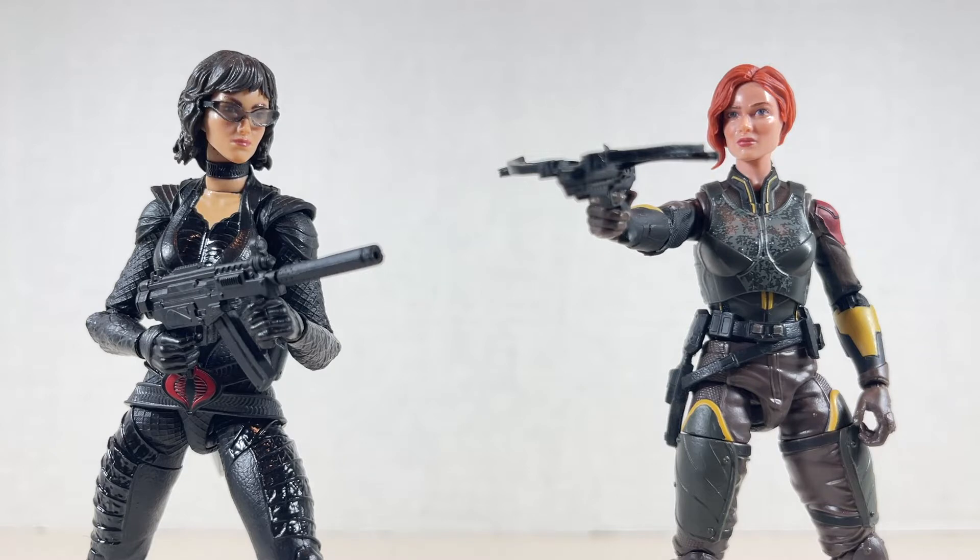Hello everyone and welcome back to G.I. June on Jesse Heck Creative. Today we're going over Movie Baroness 19 and Movie Scarlet 20 from the G.I. Joe Classified series. Let's get to it.